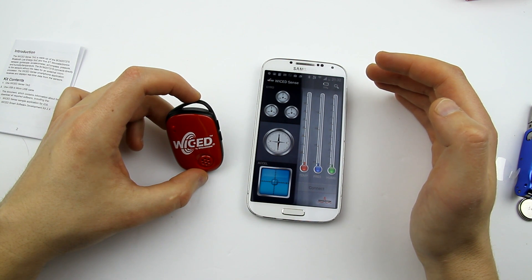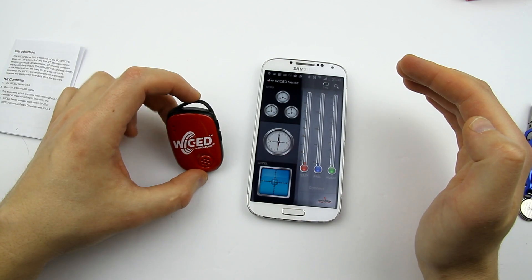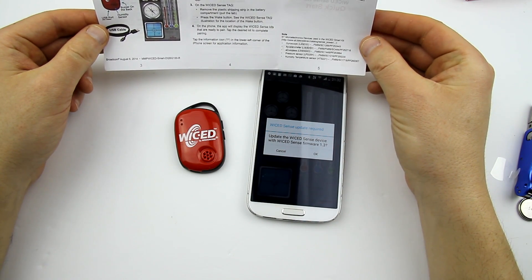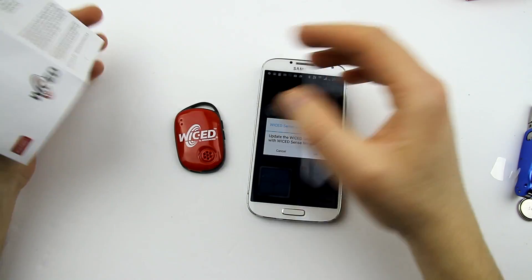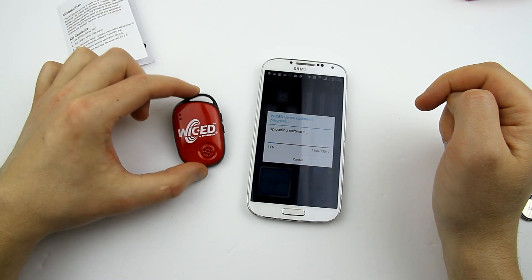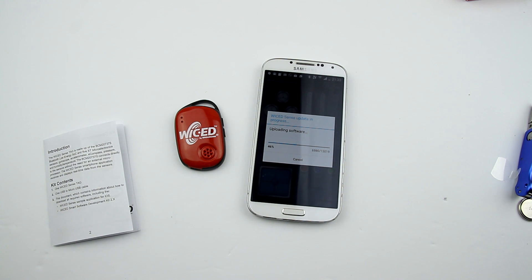I'll do a jump cut if this is going to be a long and boring procedure. The manual doesn't say much — it's a very simple procedure, you just connect and it should work. It's doing something and doing it pretty quick. Over-the-air firmware update — I love those kinds of things.